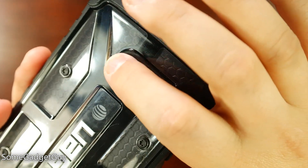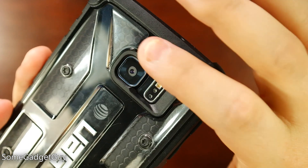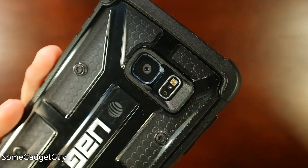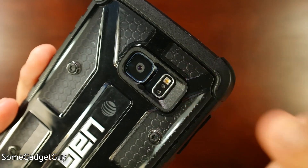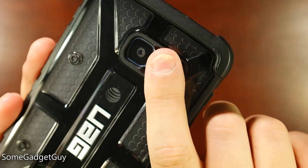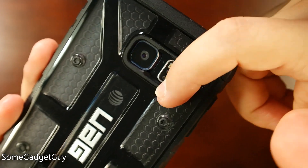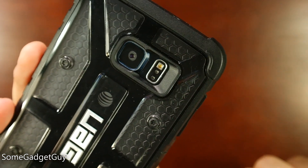The case does add some girth, partly because it creates a nice trench around things like the camera, protecting it from drops or shock by having a little extra clearance in case it lands flat on its back. Happily, they haven't gotten too aggressive on the side by the fingerprint scanner — that was a problem on some Galaxy S6 cases where a hard beveled trench made it trickier to get a finger in. The slight taper here makes it much easier to use.